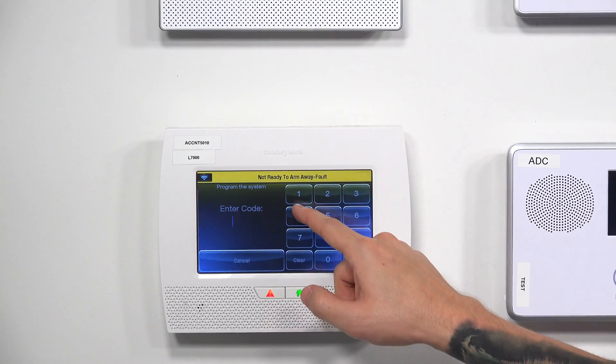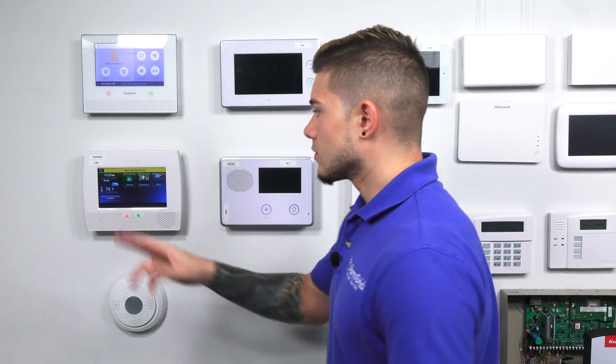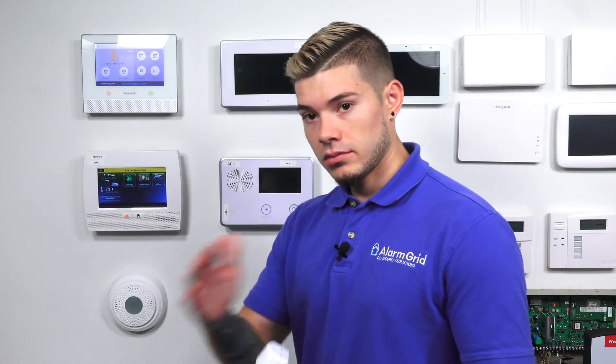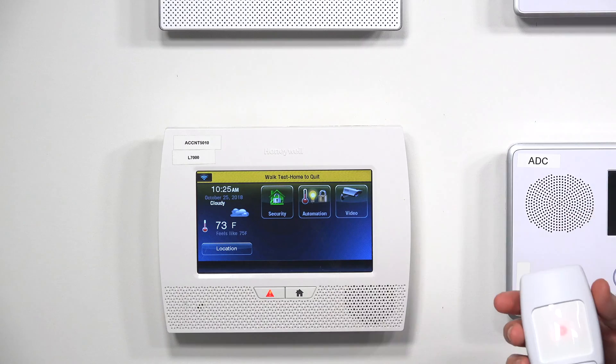I accidentally exited out, so I'm going back into Tools, Programming, 4112, then Test, Walk Test. What I accidentally did was hit it again quickly to disarm it. Now you should see at the top it says Walk Test and Press Home to Quit. This allows you to put your system into a test mode where you can go around opening doors and sensors without worrying about setting off any alarms — the system will chime every time. For instance, the motion: every time I walk by it, it's transmitting a signal that I'm setting it off.